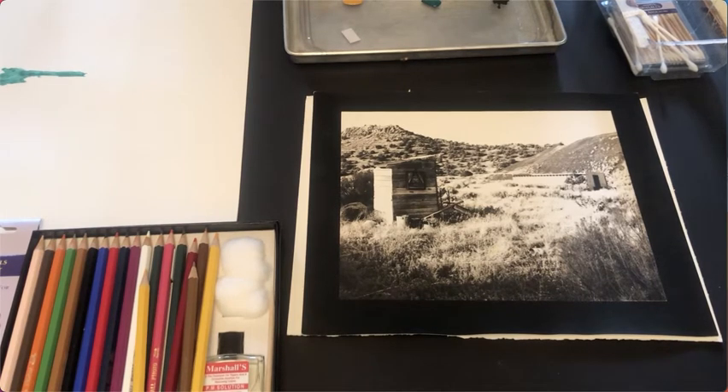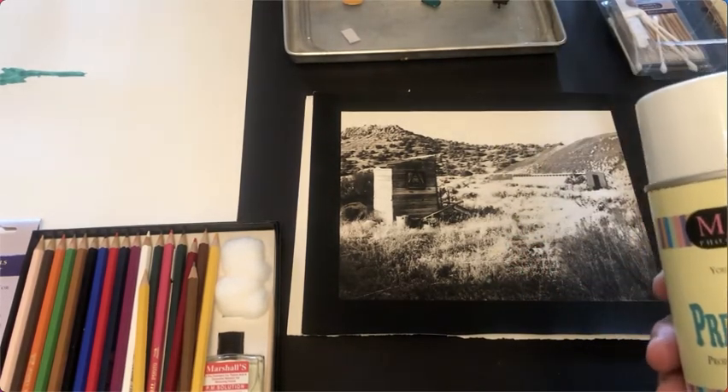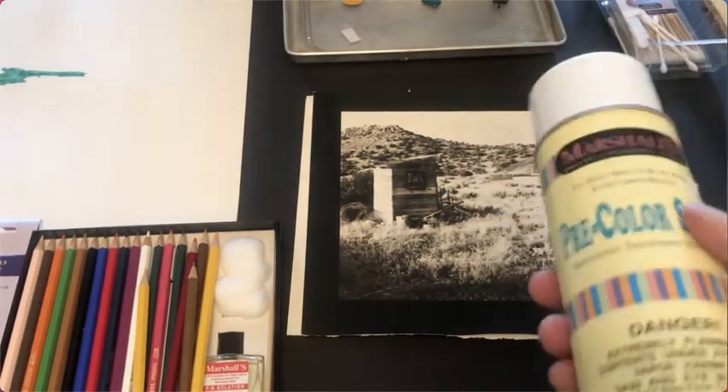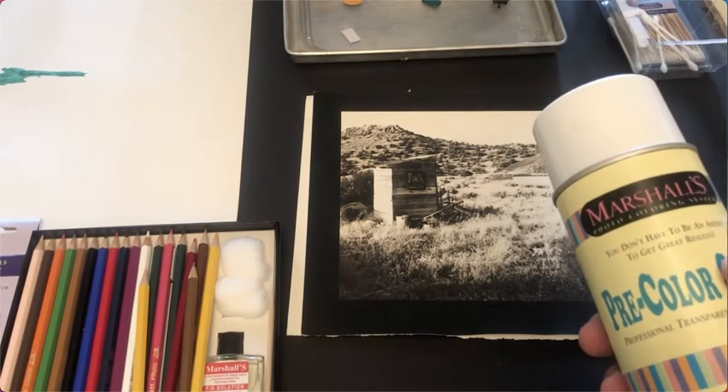I was on Google last night and I saw the company up in Michigan and they still make sprays, so you can get these and they run about ten dollars a can. This is Marshalls, which made Marshalls photo oils, and again I don't even know if they're still available, but this is what you would put — spray on a print like a fiber-based print or an RC print.